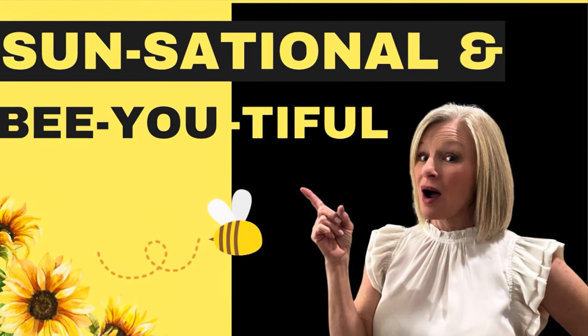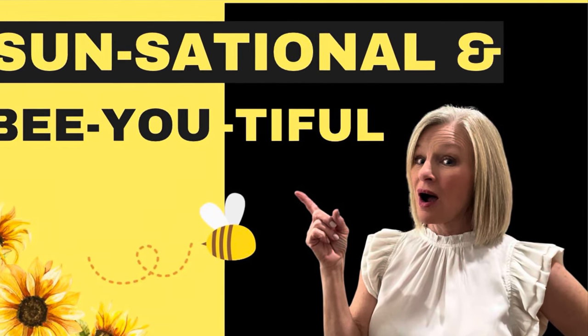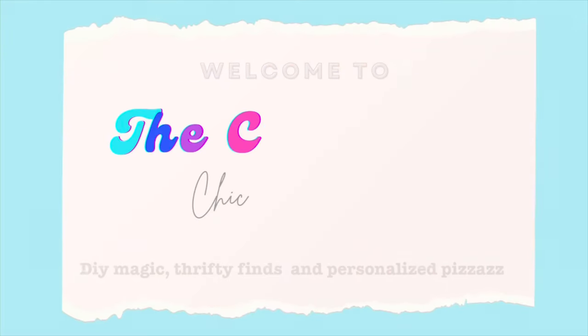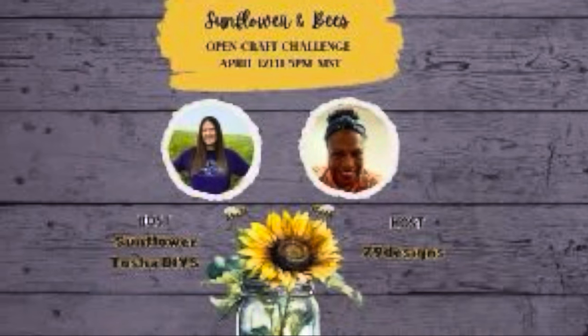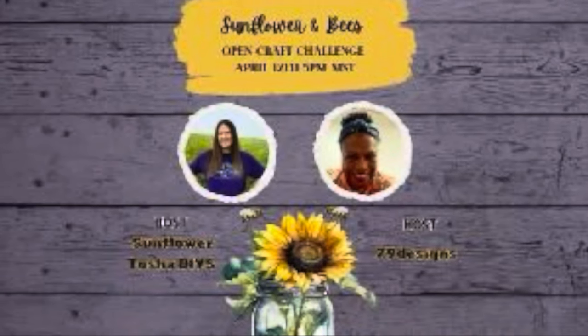Curious as to what all the buzz is about? Stay tuned to the end to find out what I do with a pair of sunglasses. Today's playlist is hosted by Tasha at Sunflowers with Tasha and Cindy with Z9 Designs.